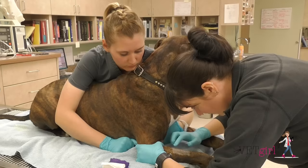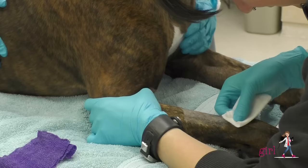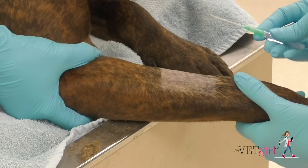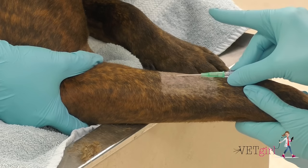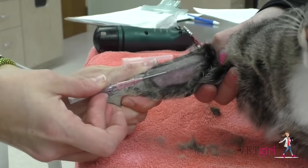Carefully open an appropriately sized catheter while maintaining sterility. Inspect the catheter to make sure that there are no defects, abnormalities, or burrs on the catheter. Palpate the vein above your sterile insertion site to visualize where you want to place the catheter, making sure to keep the site sterile and clean. While holding onto the hub of the catheter, insert the IV catheter directly into the vein at an approximately 10 to 30 degree angle.